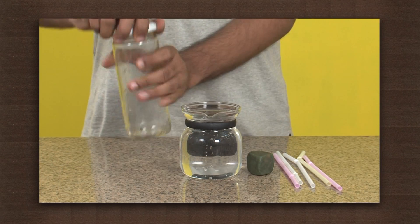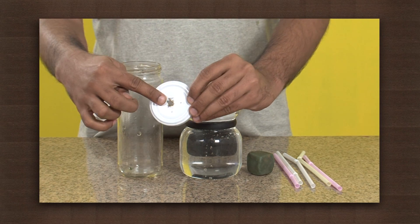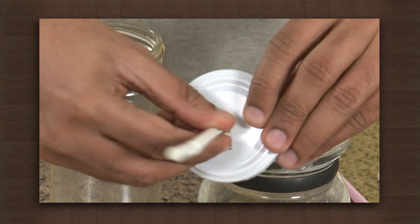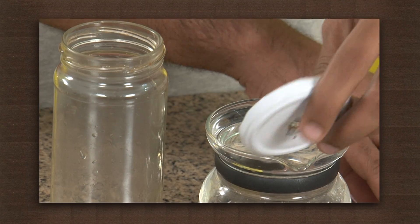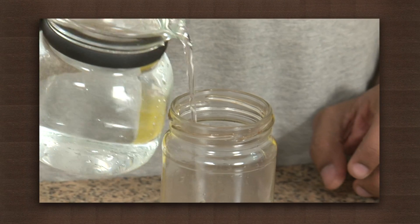Make a hole in the jar's lid like this. It should be big enough to put a straw through. Now fill the jar with water, then fix the lid tight.